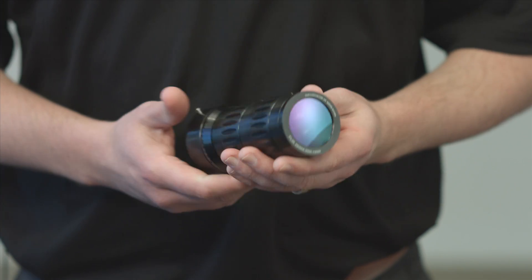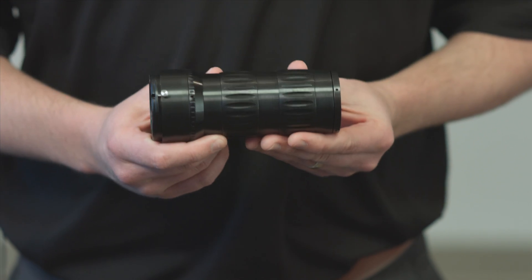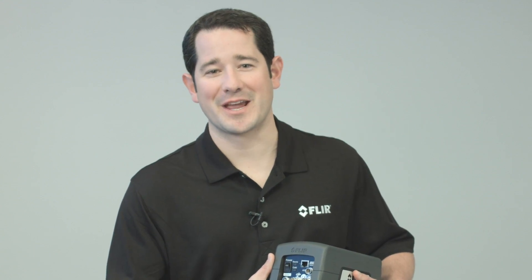The A8300SE's 14-micron pixel pitch makes it a perfect solution for imaging small thermal targets. With our latest 4x microscope lens, the A8300SE can achieve spot sizes down to 5 micron per pixel, which is well beyond the capabilities available on lower performance infrared cameras.